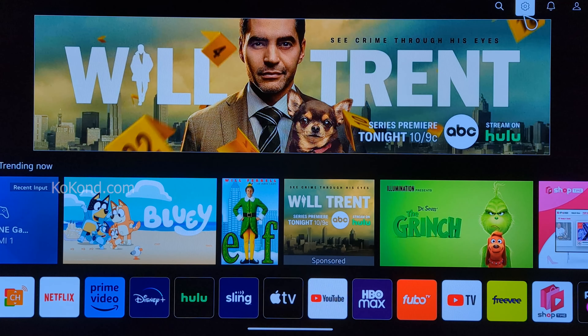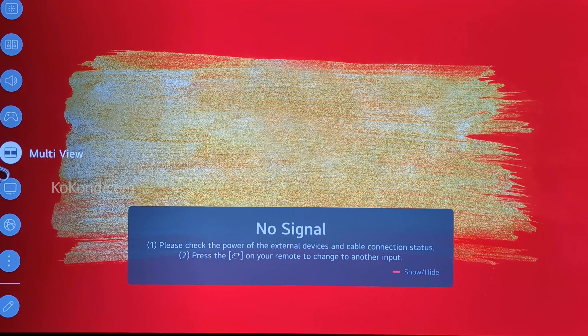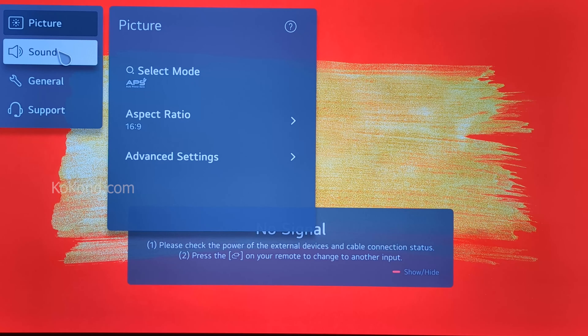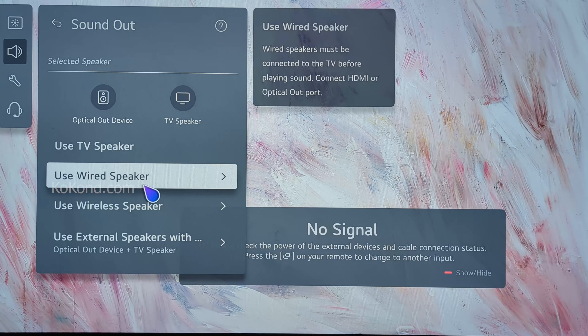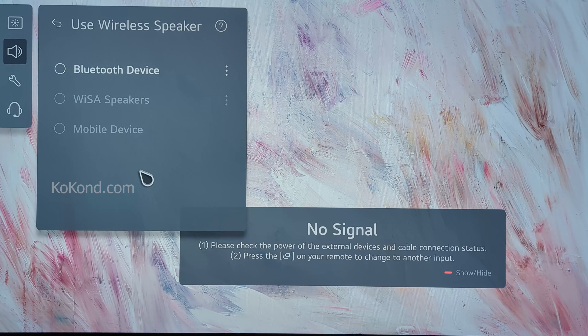To connect multiple Bluetooth headphones, go to Settings, select All Settings, select Sound, select Sound Out, select Use Wireless Speaker, then select Bluetooth Device.